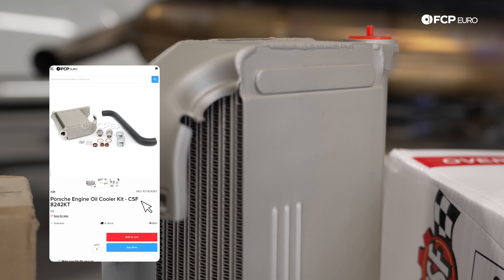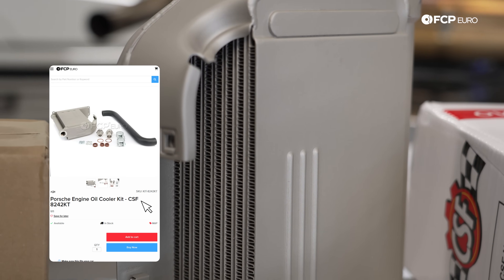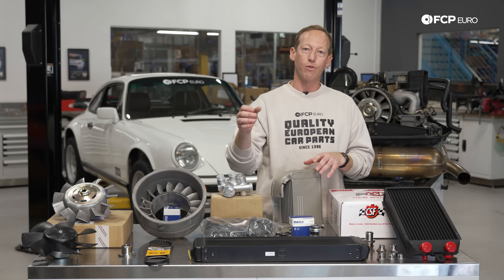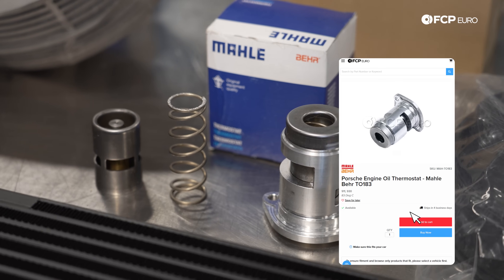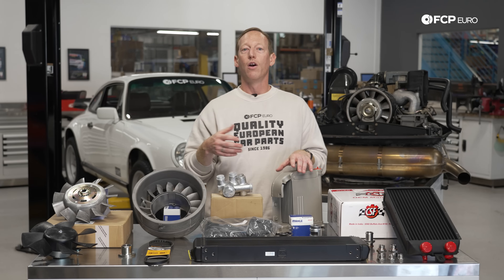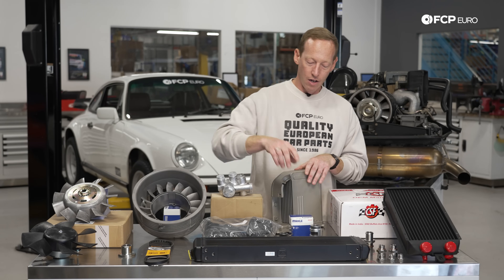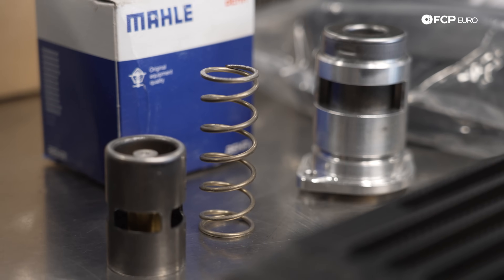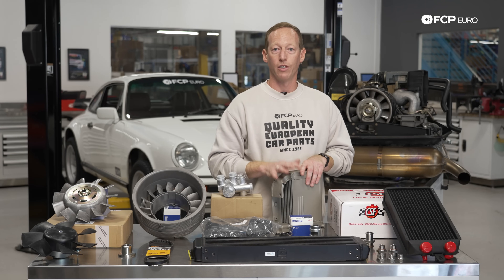First and foremost, every air-cooled 911 is going to have one of these on-engine oil coolers that basically mounts to the engine as part of the primary component, and air is ducted through to help keep the oil cool. There is an engine oil thermostat, shown right here, and this essentially works just like a cooling thermostat on a water-cooled car — opening and closing once the oil reaches the appropriate temperature and then putting it through this cooler. You can get it in a complete replacement version or just an insert. For older cars older than this 3.2 Carrera, this is generally going to be all that's on the car.